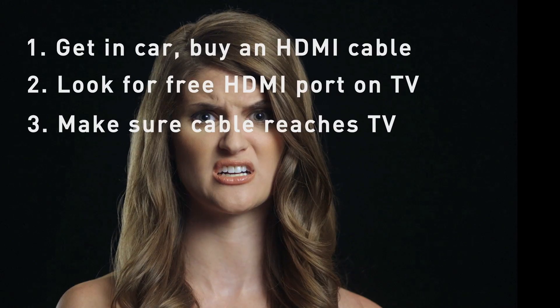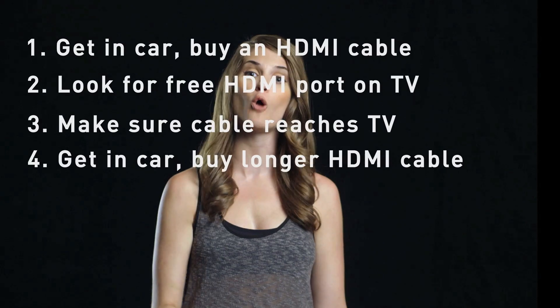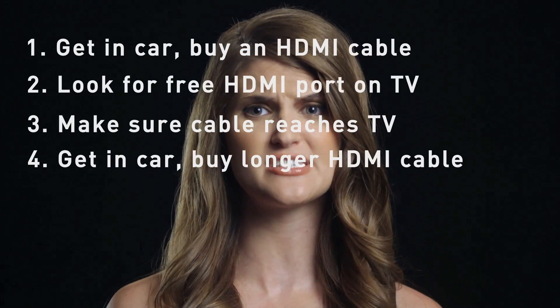Guess you should have thought of that earlier. It's fine — just go back to the store and repeat, getting a longer cable this time. Return home, attach the new cable, and turn the TV on.